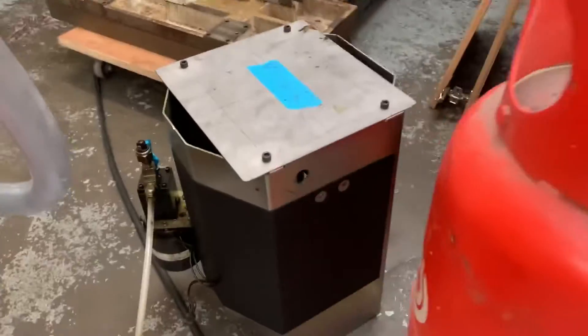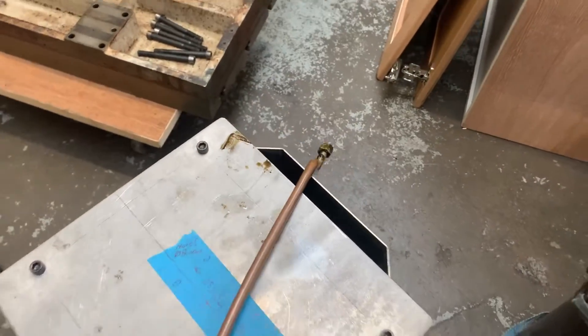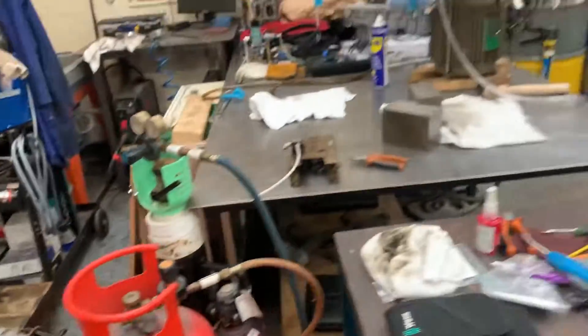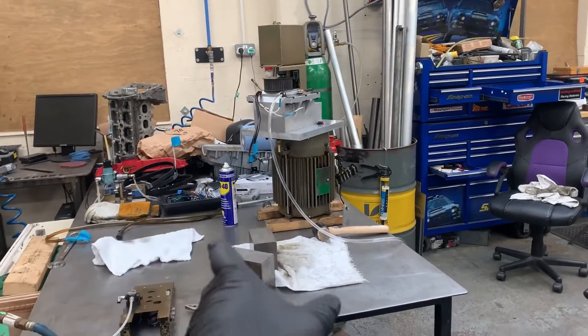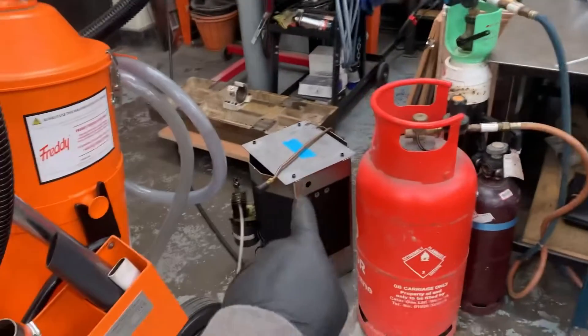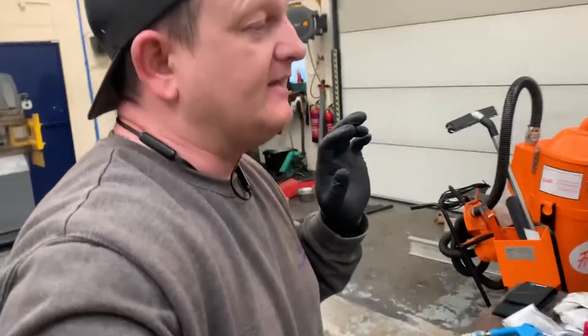And then we've also got our main cover assembly there. I'm going to get that put back on - I'll have to lay this onto its side and block it up with wood to be able to slide that back over, the same way I took it off. So that is it for the reassembly of the motor and the gearbox.